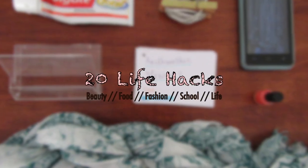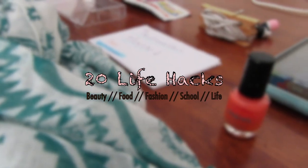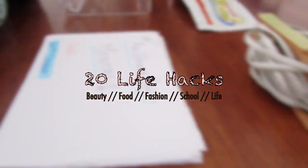Hello everyone! It's cute random DIY. This is my very first video talking to you and I hope you like it. Today I'm gonna show you 20 life hacks about beauty, food, fashion, school and life. So let's get started.